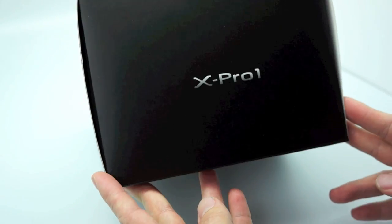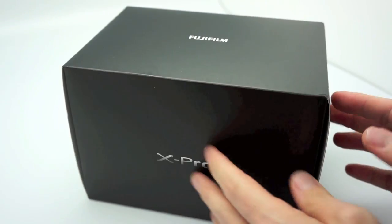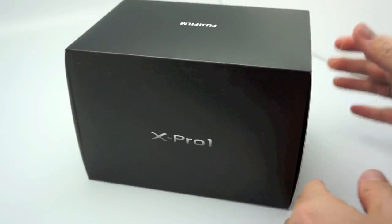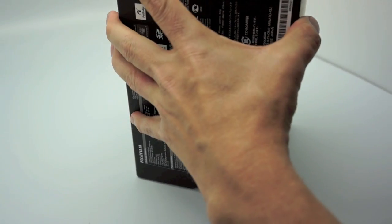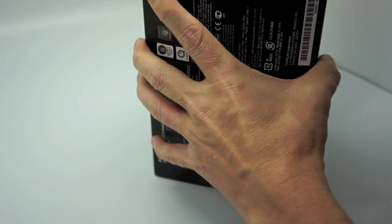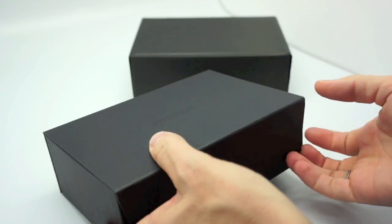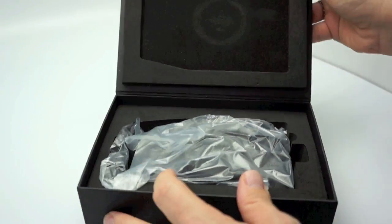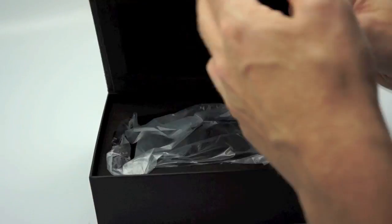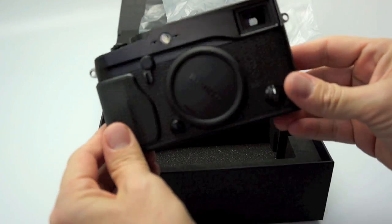Okay, here we are with the X Pro 1 in the retail box. This came directly to me from Fujifilm USA — it was not bought in Japan. Fuji sent it to me to review. I'm going to open it up so you guys can see exactly how it is packaged, so when you get your pre-orders you will know what to expect. Inside the bigger box you have two smaller boxes. The top box has the camera with nice foam packaging and a magnetic flap, which we first saw in the Leica X1. We take the camera out of the bag, and there you go.